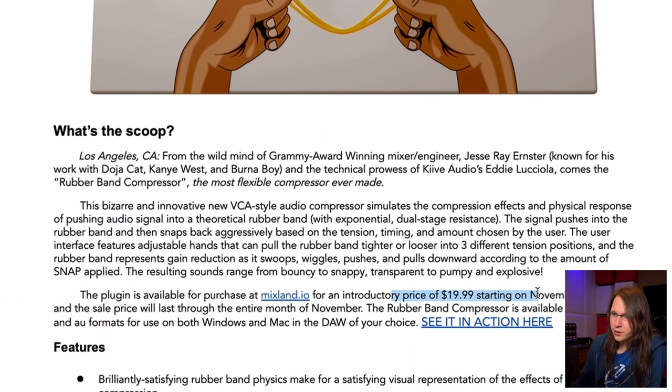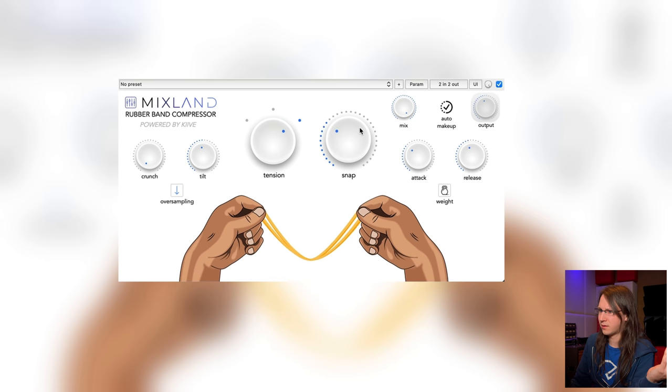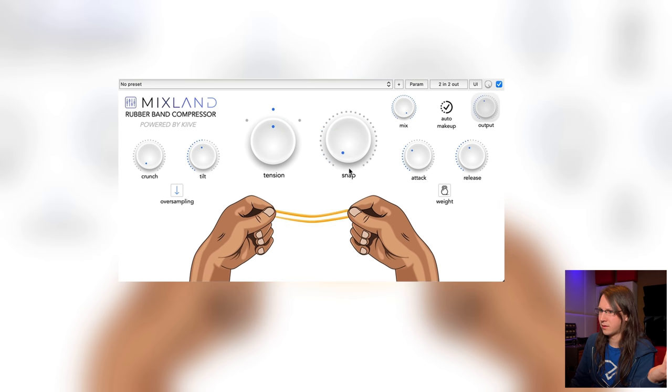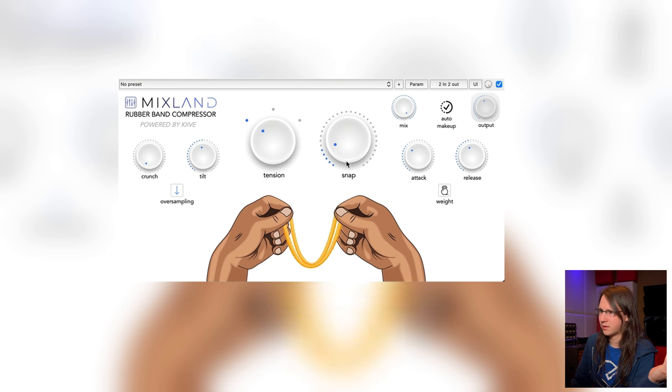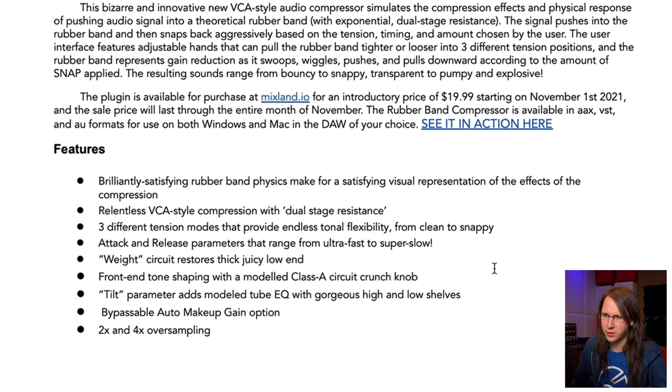I can re-edit that text in like three sentences: most flexible compressor ever, VCA style, using a rubber band analogy. The introductory price is $19.99 — that's actually a very good price for such a plugin, it's really cheap. I don't know what the final price will be. It's a VCA-style compressor and it sounds really good — it really sounds VCA. The Weight knob apparently thickens up the low end — 'restores the thick juicy low end,' yeah, that's what it does.